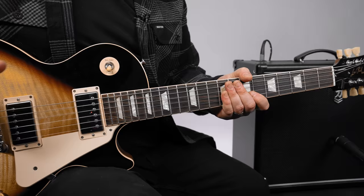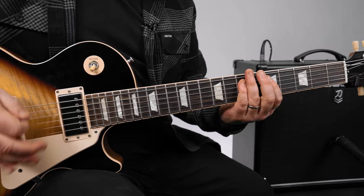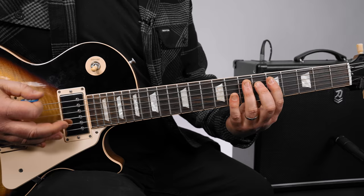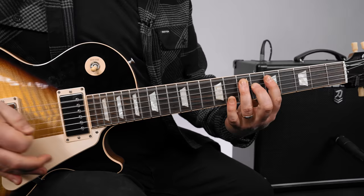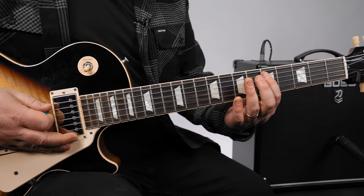Most of the form follows a basic E blues rock style. You've got the E power chord, and then a new little fill lick: open E and then that octave which is the seventh fret. If you were to look at a tab it would be like seven, five, seven — but it kind of pedals back to the open E.